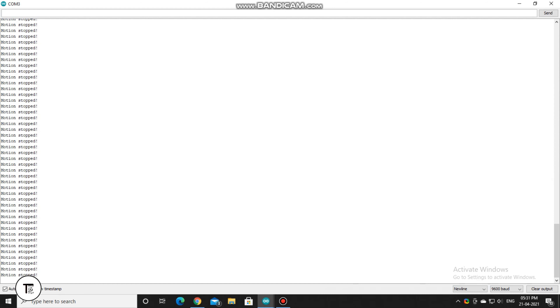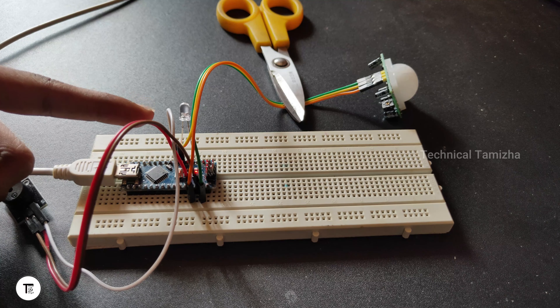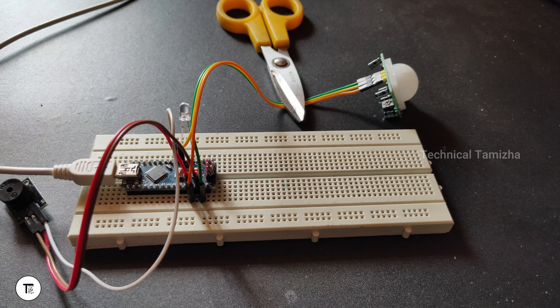Now let's test this — open your serial monitor. We have completed the motion stop and are continuing to print. We are going to get a sensor on the object. This is how we process the motion detector. Now we will test — we have the motion detector working. We have added an LED mode on the D4 pin and added the buzzer sound.